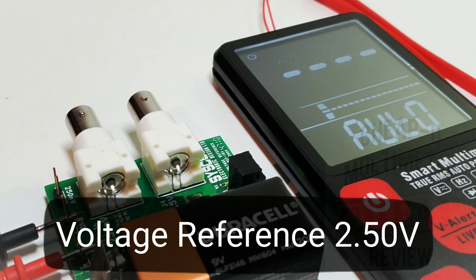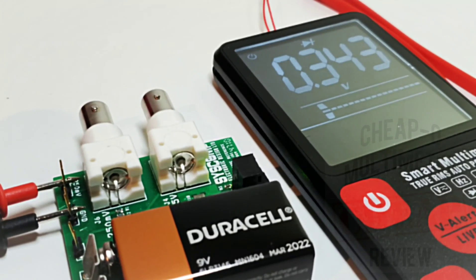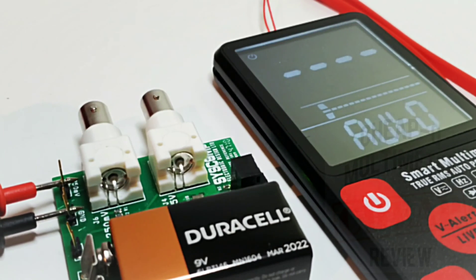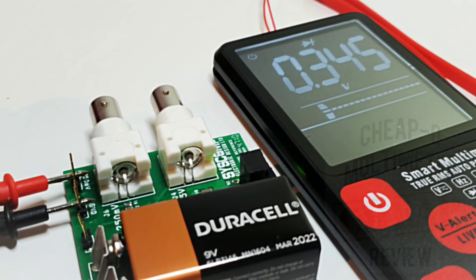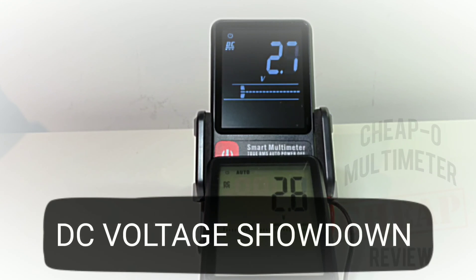In DC accuracy mode at 2.6 volts, switching to millivolts — it just can't read that low. Not that smart after all. Too bad. Now sitting at 0.6 volts, here we go with our DC test head-to-head showdown.